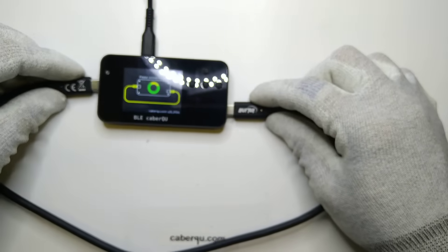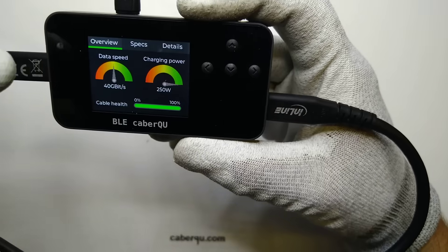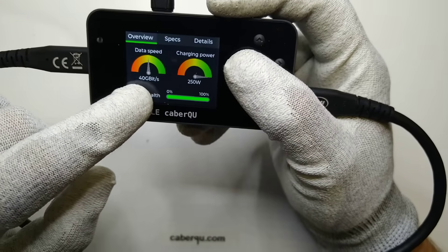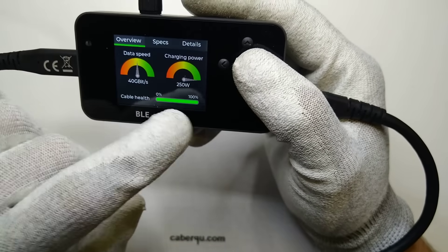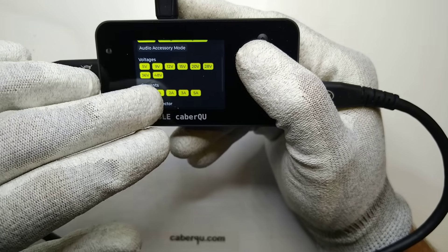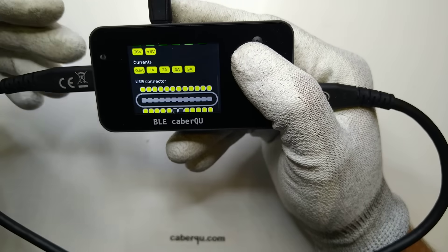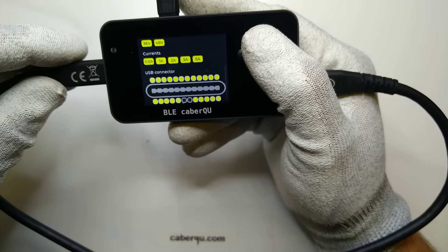Let me connect it to the cable tester so we can take a look at what the cable can actually be used for. It is a 250W cable, so it can nominally charge at 240W with a data speed of 40 Gbps and a cable health of 100%. So this cable advertises itself as being 48V at 5A compatible and has all the connections required for this use case.